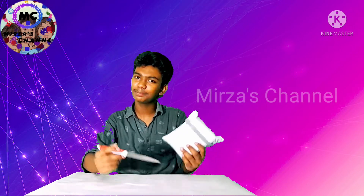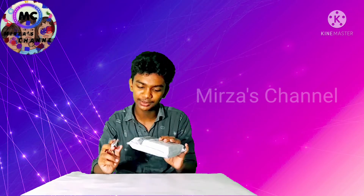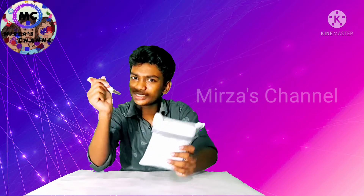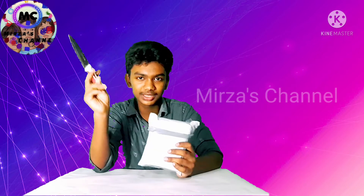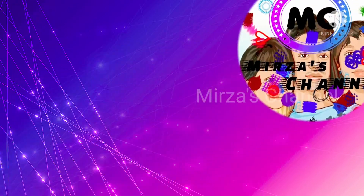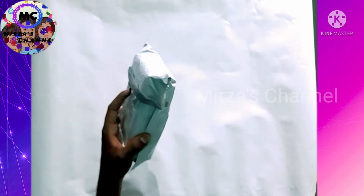Hello Friends! Welcome back to Mnuda's Channel. We have another video — now let's unbox this.